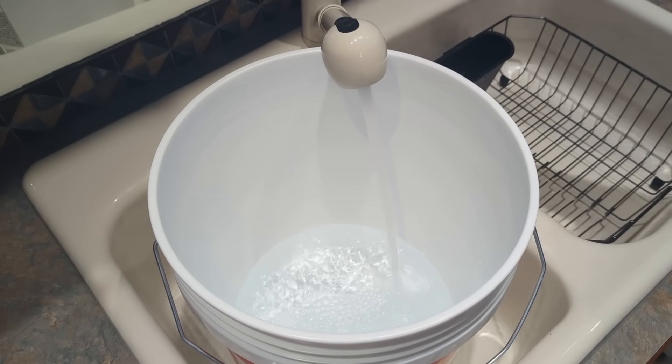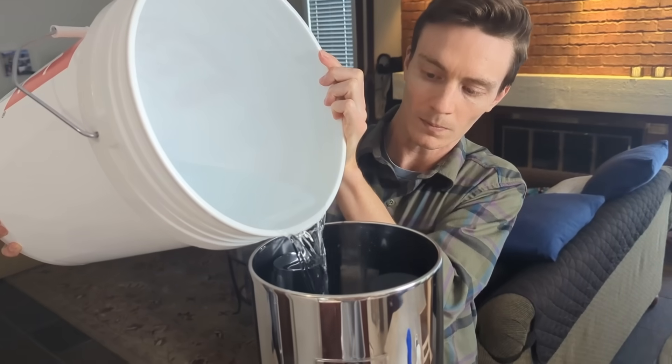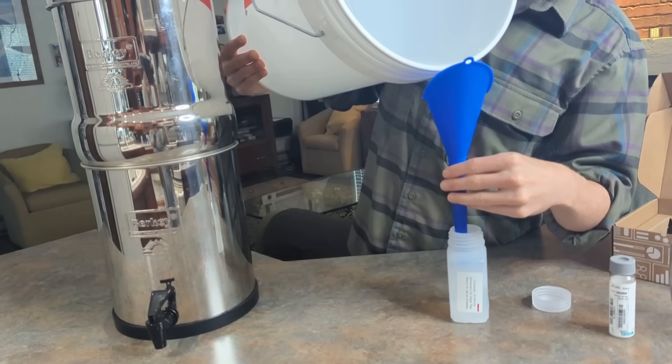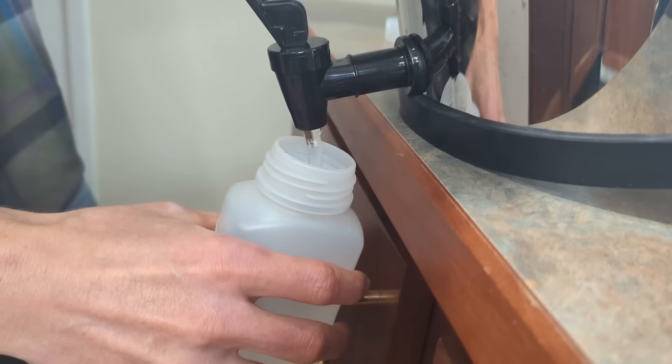In order to ensure the most accurate results from the lab, we followed a strict sampling process. First, we collected the water sample in one large bucket, swirled it around to get it well mixed, and then filled the Berkey directly from the bucket. We took the pre-filtration samples directly from the bucket as well, and then took the post-filtration sample from the Berkey.